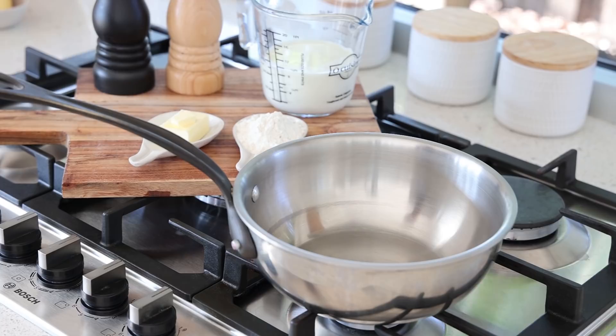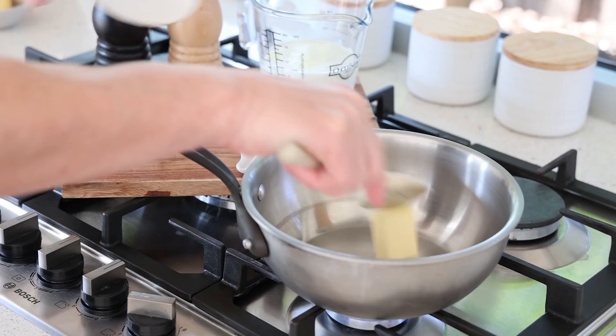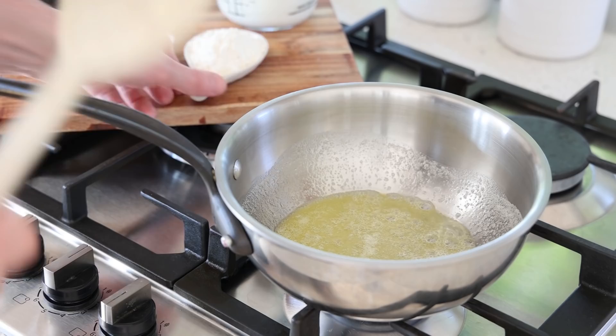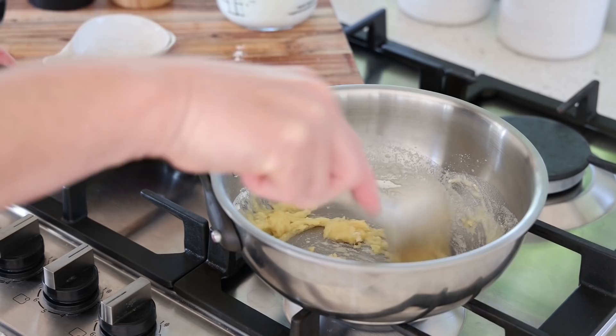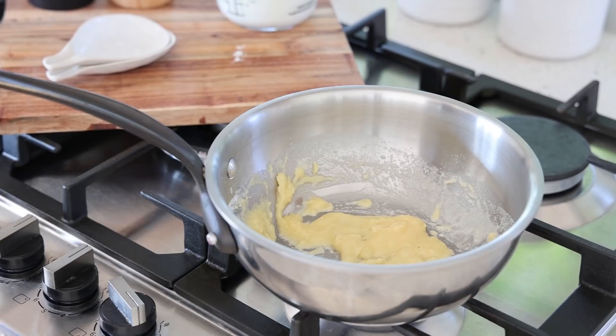We're making the bechamel sauce, also commonly called the white sauce — basically a mix of butter, flour, milk, and some seasoning. Today we're making the fast bechamel, turning the heat on and starting by melting the butter. We're using a technique with a warm roux and cold milk. On medium heat, melt all the butter first, then add all of the flour — all ingredients are listed in the video description — mix everything together into a nice paste, then reduce the heat and cook for two minutes. This is called making a white roux.